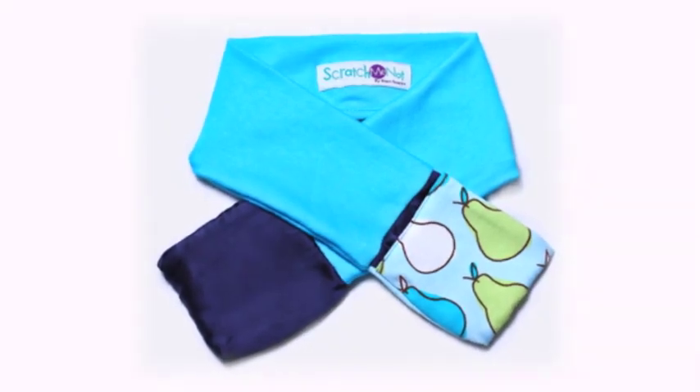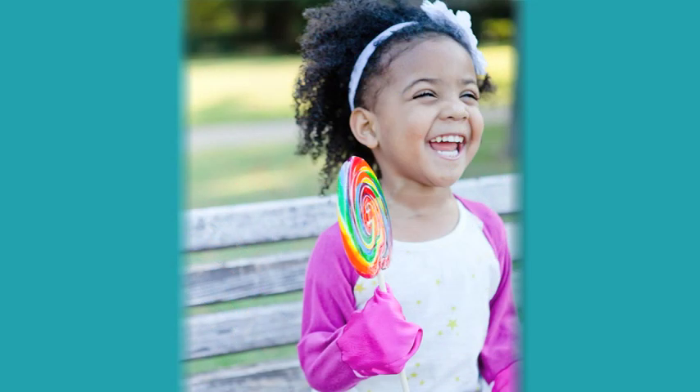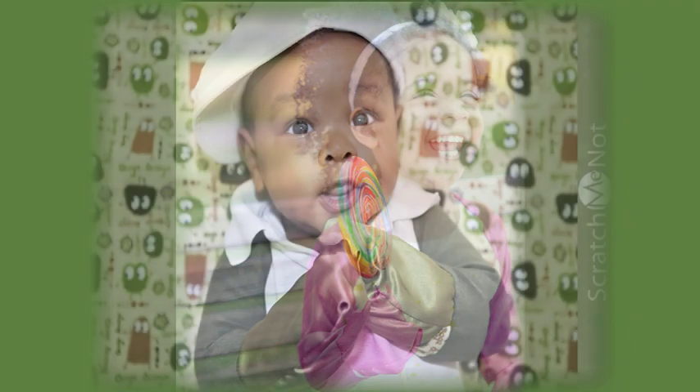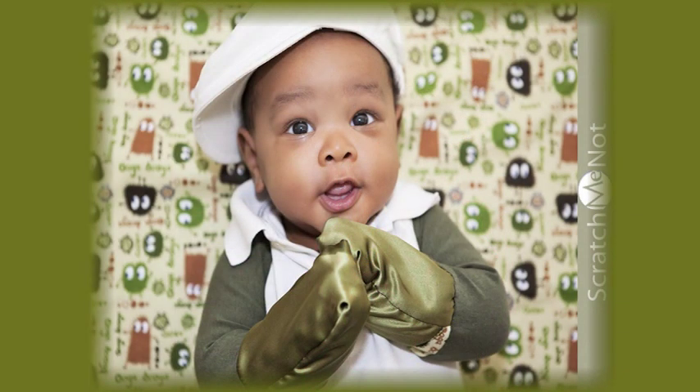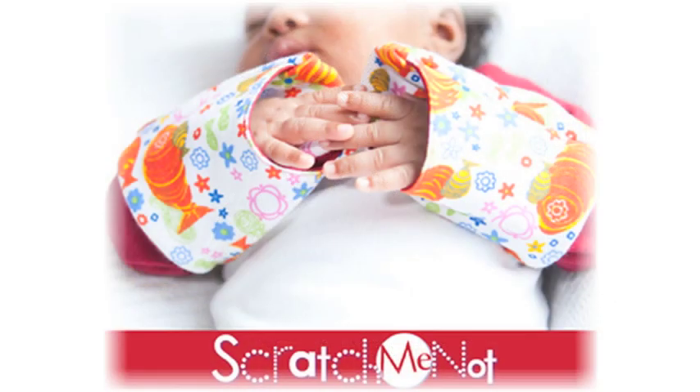Scratch Me Knot is a flip mitten sleeve created to prevent babies and toddlers from scratching themselves or causing skin damage because of skin irritants such as eczema, psoriasis and chicken pox. Scratch Me Knot are easy for parents to put on and hard for kids to get off.